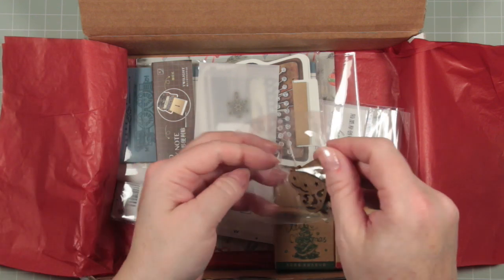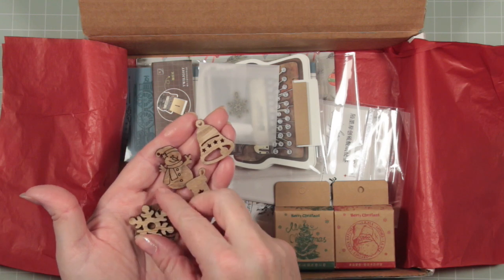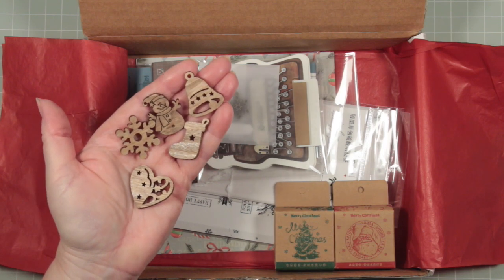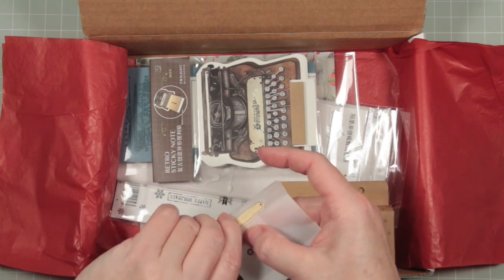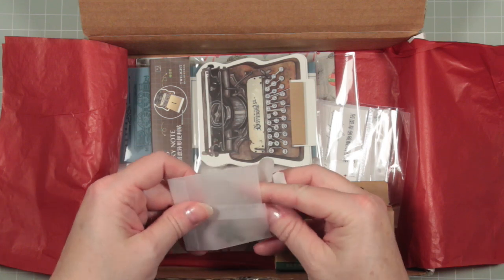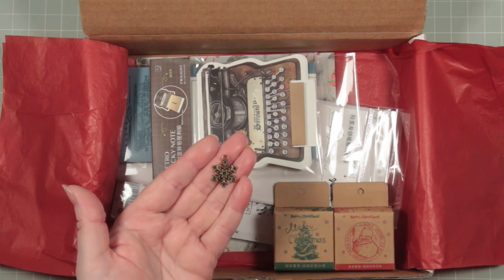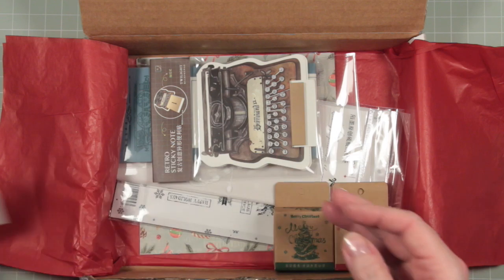These are little wooden festive motifs and there are five of them — they are just gorgeous. They can be attached to gifts or used to add to your tags. In this little bag with its nice little seal there is also a lovely little snowflake charm, just beautiful. Anyone who's seen my junk journals will know I love charms, so this is absolutely ideal. And I can use the little bag again for something else.